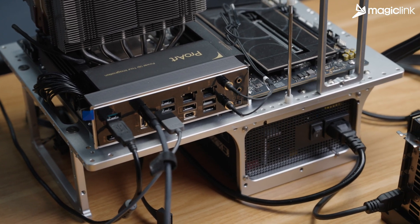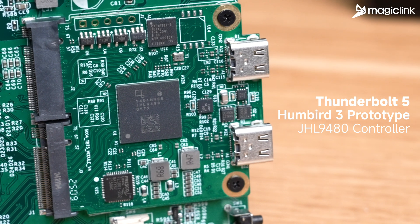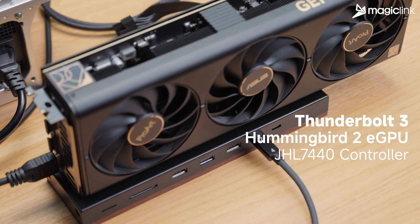This might be the world's first real performance comparison of Thunderbolt 5 external GPUs. We are testing the Thunderbolt 5 Hummingbird 3 prototype against the Thunderbolt 3 Hummingbird 2.